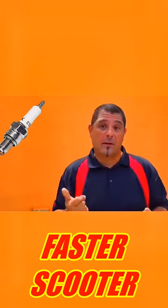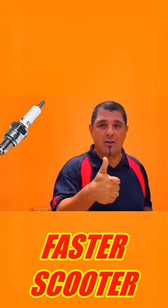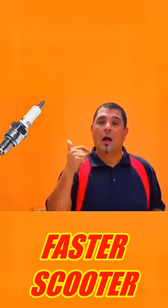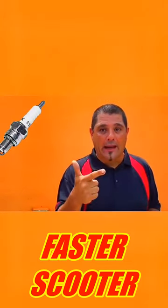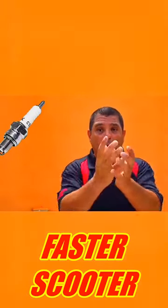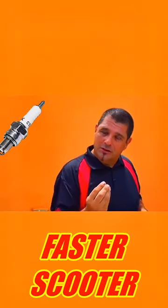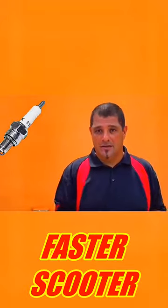You need to have a better spark plug to perform better with your scooter. An iridium spark plug will be the best to put on your scooter. After that, an NGK spark plug boot wire and coil — that is a higher quality — will bring a little more electricity or current to your spark plug. That is very important, along with a nice CDI.